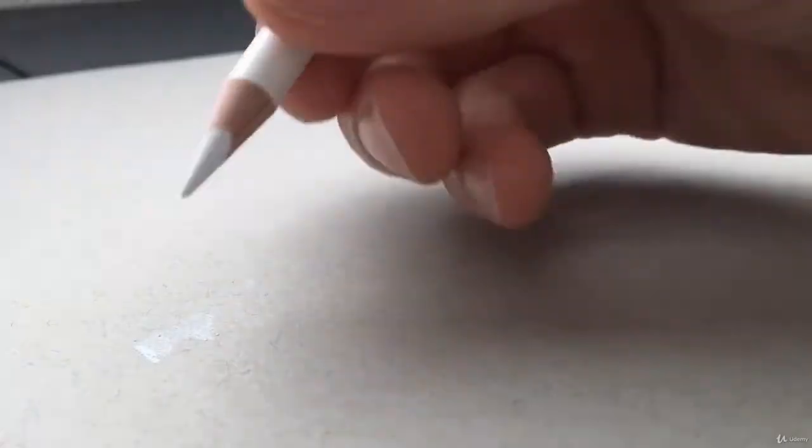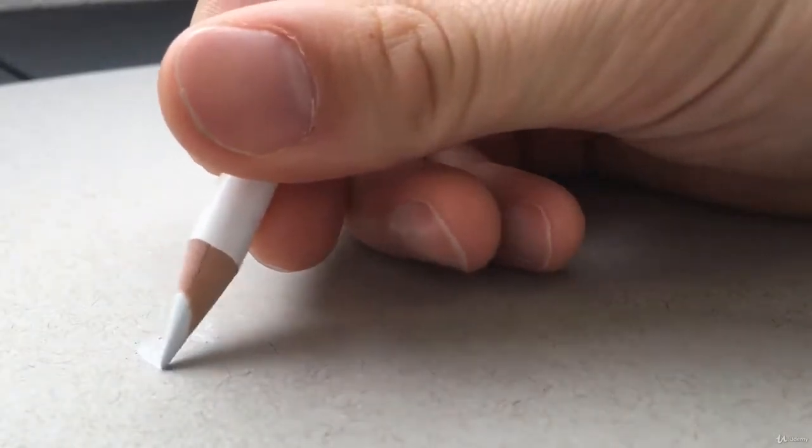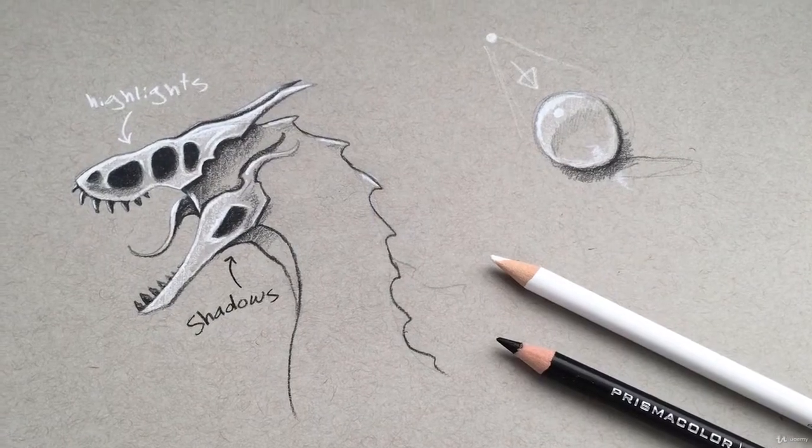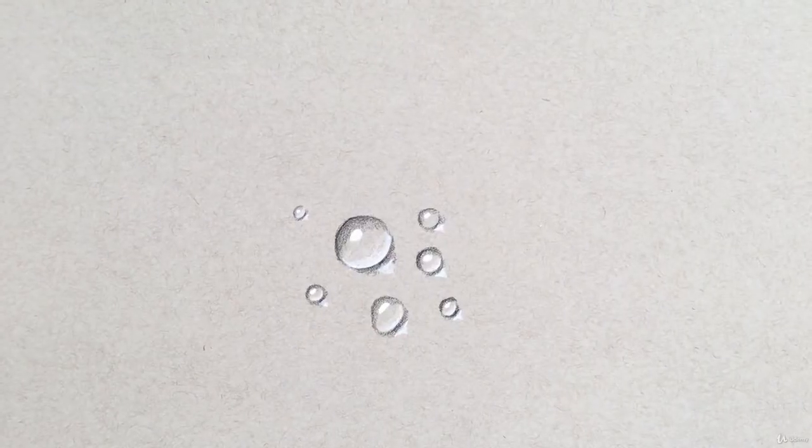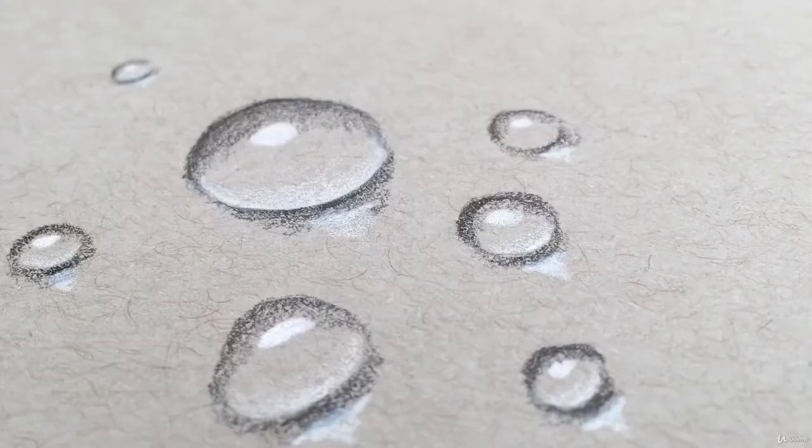After we get through that, we'll start working our way through the basics of colored pencil drawing, starting with highlights and shadows. To teach you this, we'll be drawing some realistic water droplets using just a black and white colored pencil.